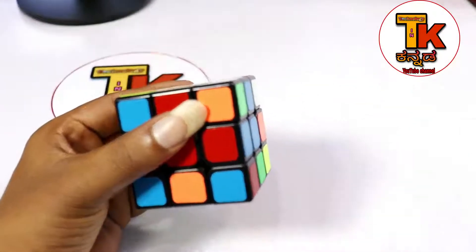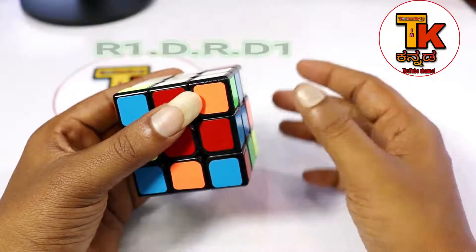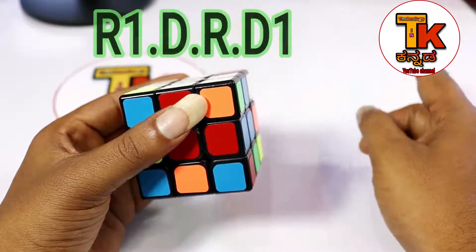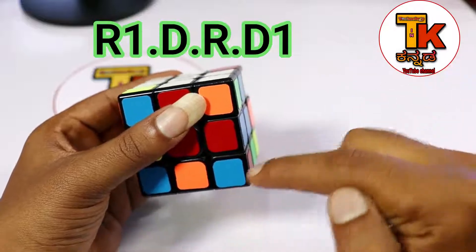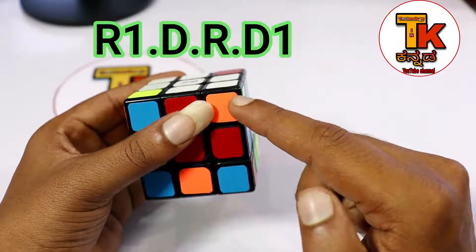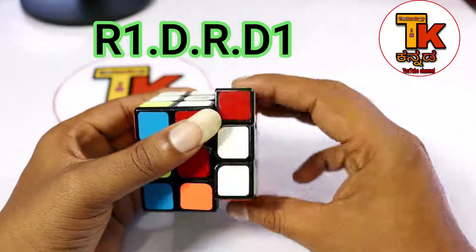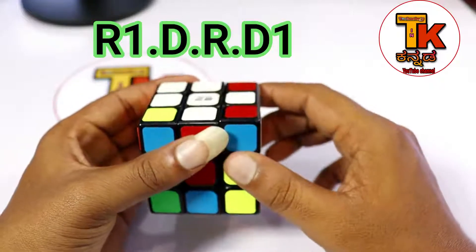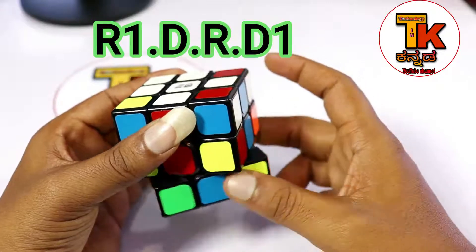I will apply a formula to this one. You can apply the formula to this one. The formula is R1, D, R, D1. Now apply this. You can apply it one time, or you can apply it twice. R1, D, R, D1 - you can apply it twice.